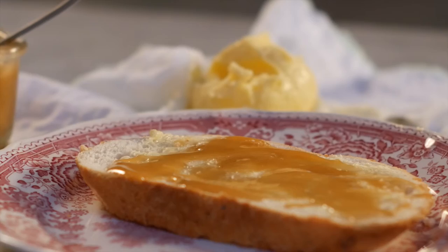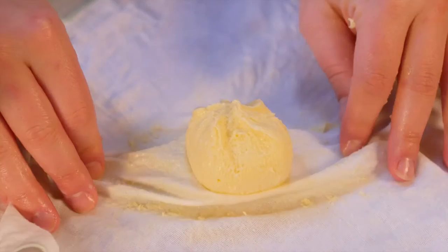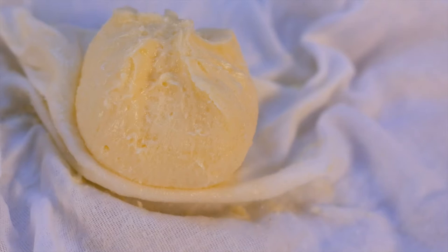"I shouldn't think even millionaires could eat anything nicer than new bread and real butter and honey for tea." I Capture the Castle, Dodie Smith. I think she's right.